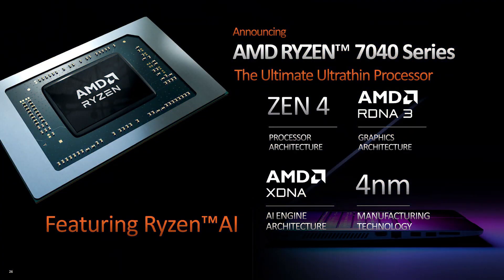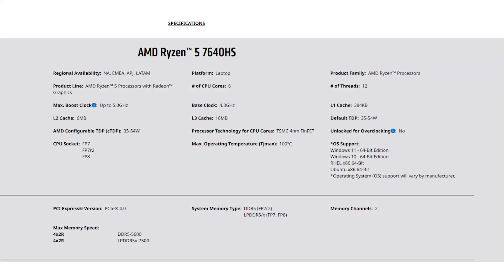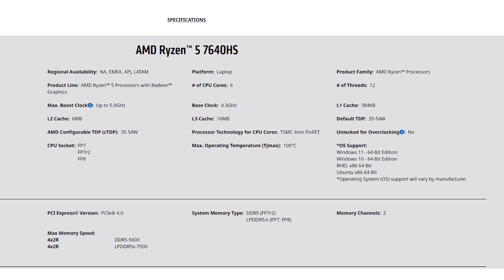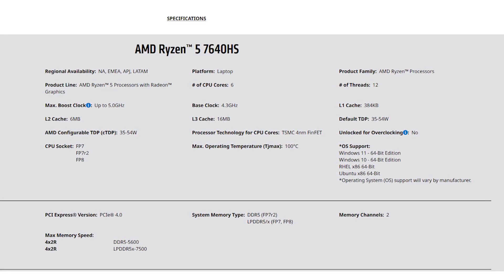I wish I could just hold it in my hands to show it to you, but it's kind of soldered to this laptop's motherboard. Just like most Ryzen 5 CPUs, it's a 6-core 12-thread CPU and it's based on the new Zen 4 architecture by AMD, built on the 4 nanometer process. A single core of this CPU can boost up to 5 gigahertz.